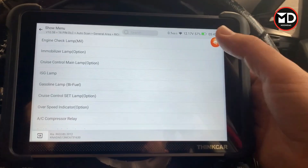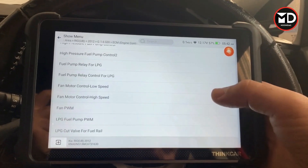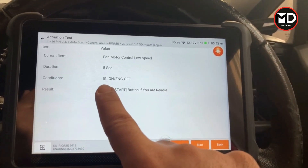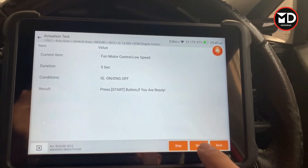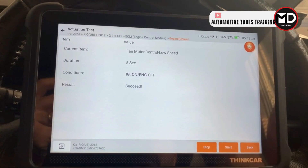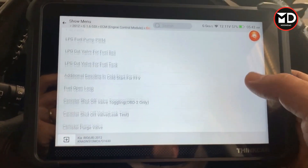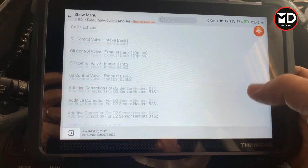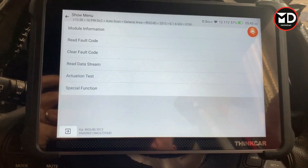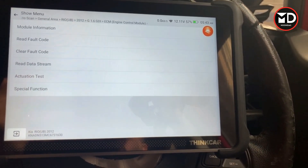The actuation test is for activating actuators. For example, I'll try to activate the cooling fan at low speed. With ignition on and engine off, I start the test and you can hear the cooling fan operating. All other components can also be activated from this list. The complete list of actuation tests and special functions is accessible either here in the system menu or from the very first page seen earlier.